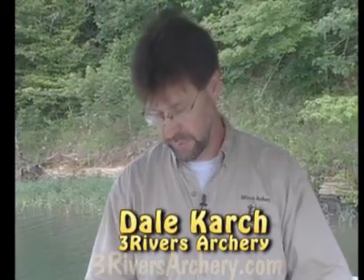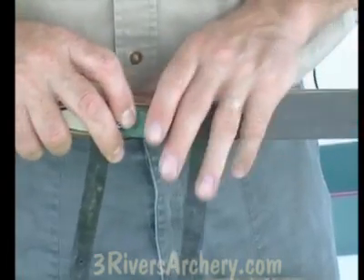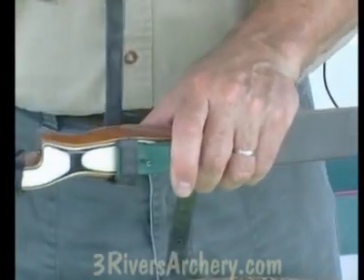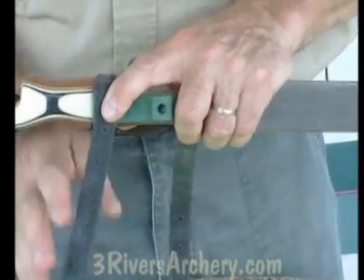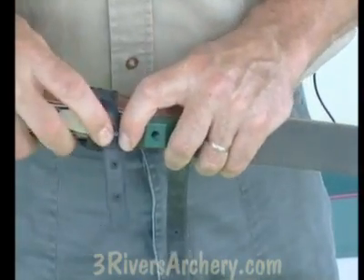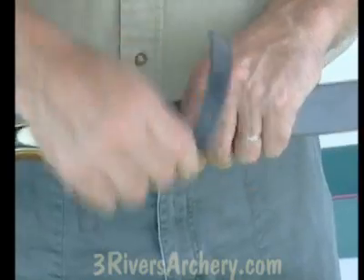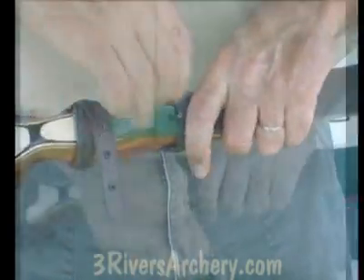If you don't want to put an insert in there, then we have this strap on. It's got the rubber straps on it. Bring those around the bow, line it up, put it right through the peg, repeat the process on the bottom. As you can see, that's pretty easy to do.